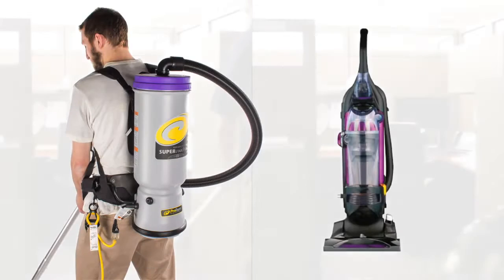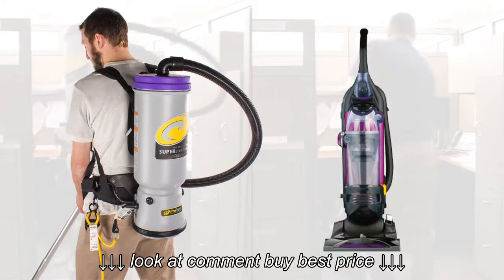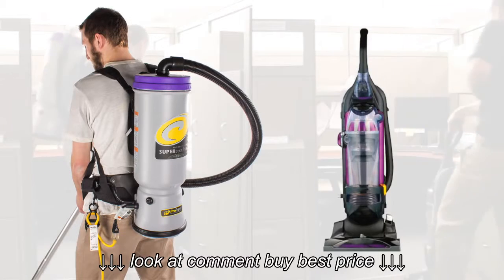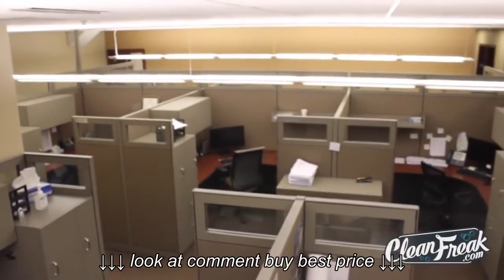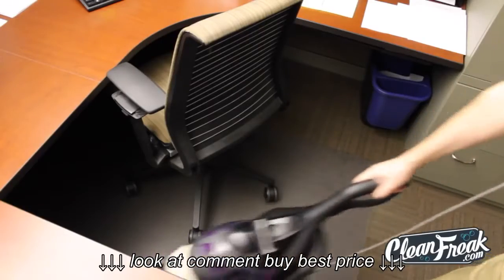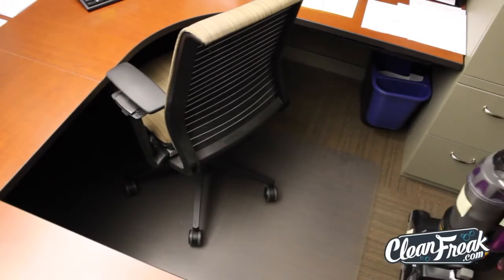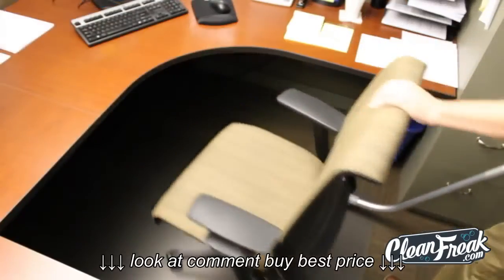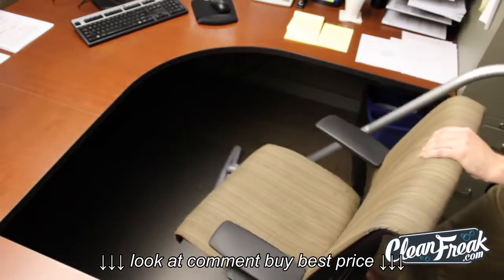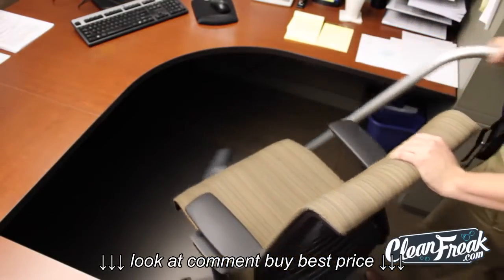We put ProTeam's backpack vacuum in a head-to-head competition versus a standard upright vacuum. The challenge: which cleans this office better? The standard vacuum must be locked into an upright position while the user moves obstacles, whereas the backpack vacuum allows the user the flexibility to continue vacuuming while moving items.